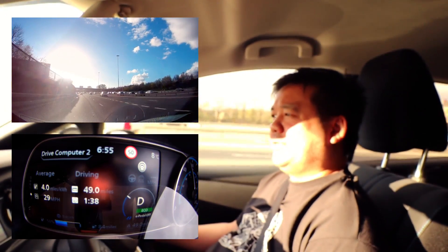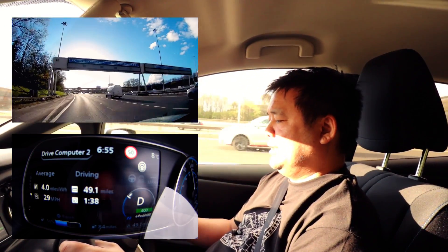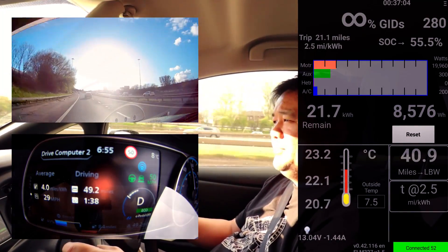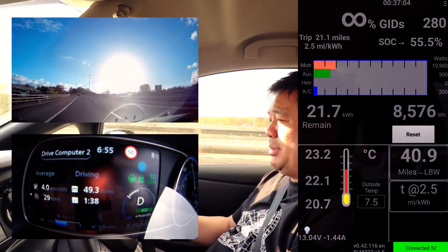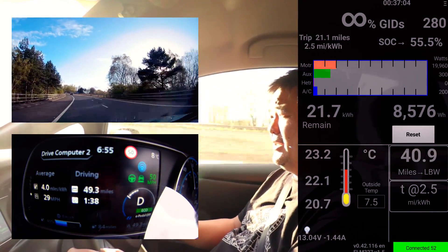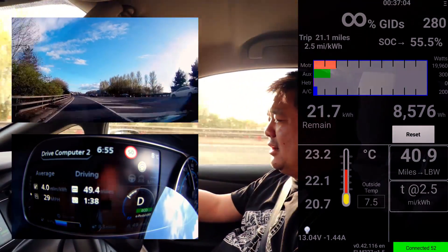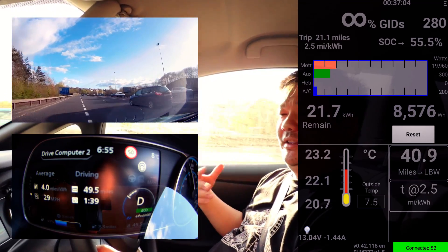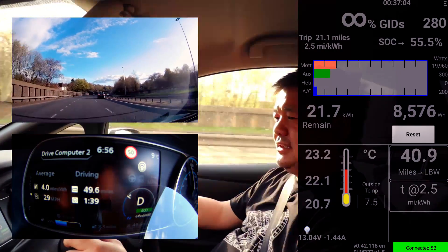We're at 50% on the battery and the battery temperature is at 23.1 degrees centigrade - it's not really climbed that much. I had to do a little bit of overtaking and splashing through the torrential rain - the tropical monsoon season in Scotland. That's passed now and we're in scorching 8 degrees centigrade outside in the sun. Yeah, that's Scotland for you.